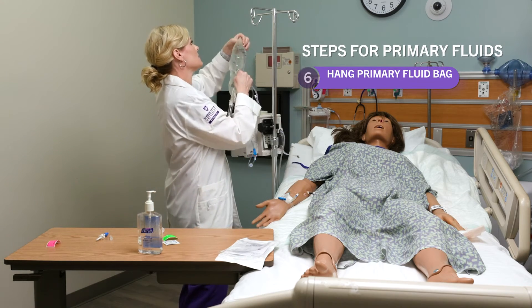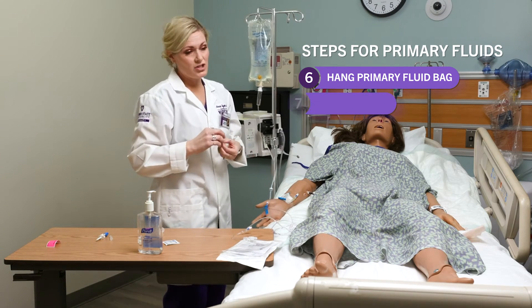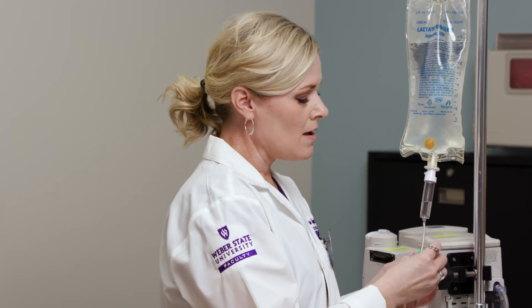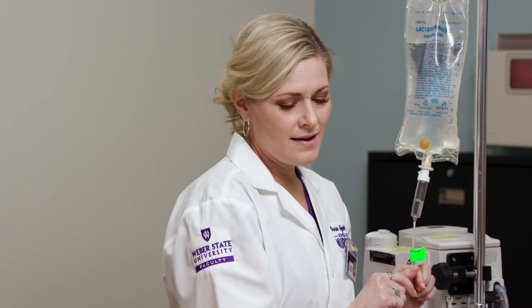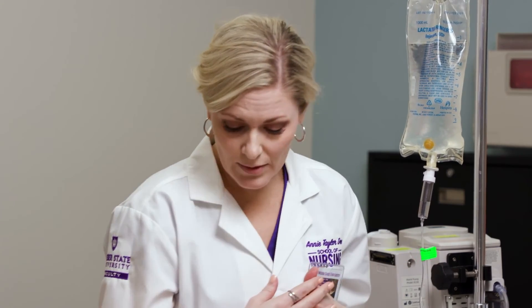I'm going to hang it and put my label on just so I don't forget. Some medications and fluids you'll also put a label of what it is, so that you can look at it at a glance and see what that fluid is.